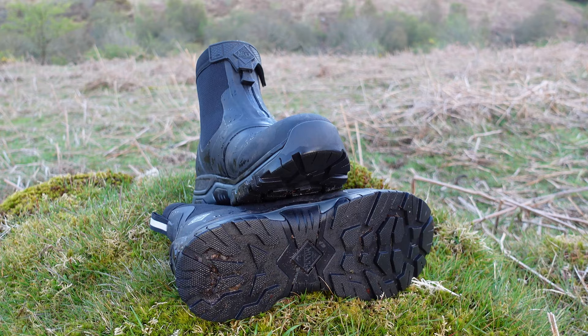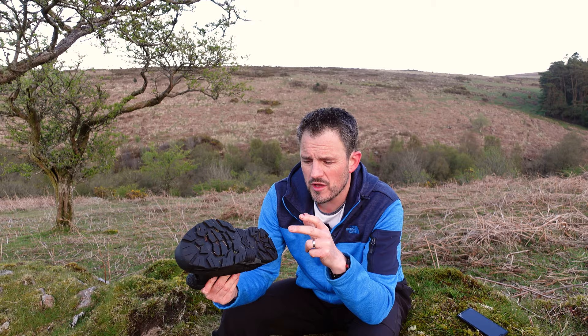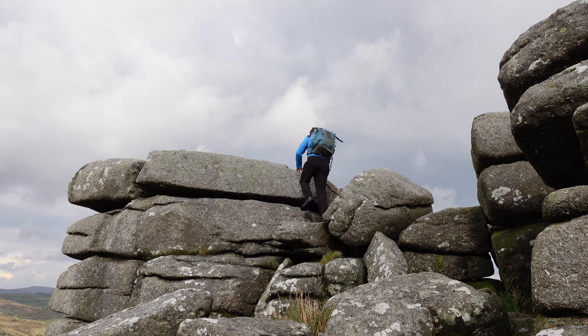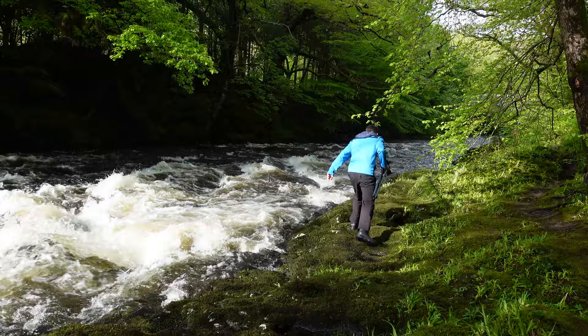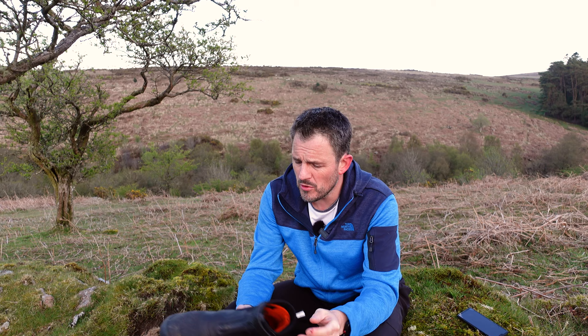They are also 100% waterproof, so there's no danger of getting my feet wet. They've got a really superb sole which is very grippy, and this is particularly important for me. Even during spring and summer months, the ground and the tors I walk about on can still be quite wet, so I need to be quite sure-footed. On the way up here I was down at Holne Bridge taking some riverside shots, walking along there — quite slippy, the stones were wet — and I had no problem. I felt perfectly confident placing my feet along the riverbank, even in the river to get those shots.